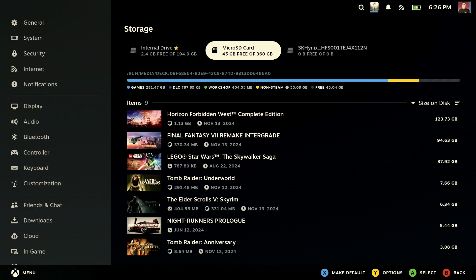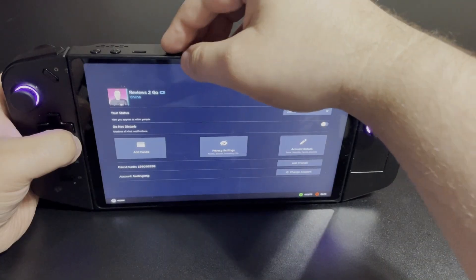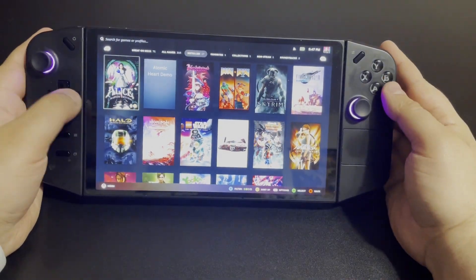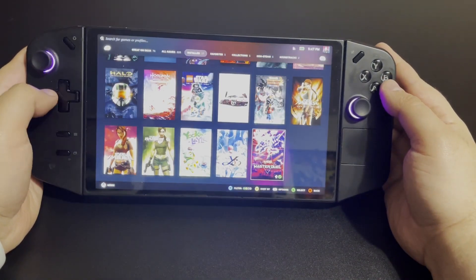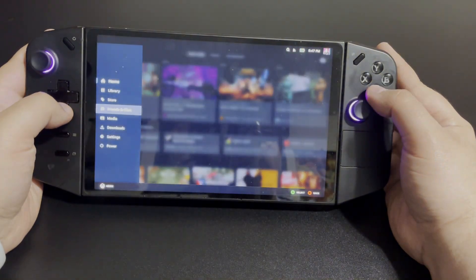I'd also suggest you dual boot Windows and Bazzite instead of completely demolishing Windows. One thing not mentioned in that guide: if you don't want to take away too much space for Bazzite when making partitions, you can use a micro SD card for storage. You can even freely swap an SD card between a Bazzite Legion Go and a Steam Deck, and both will automatically recognize games you have installed without needing to format or reinstall anything.